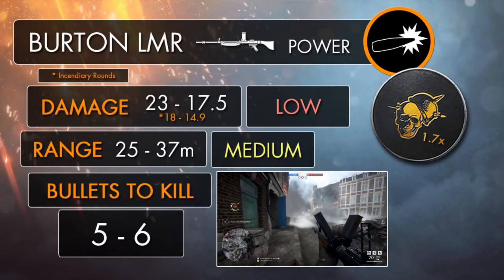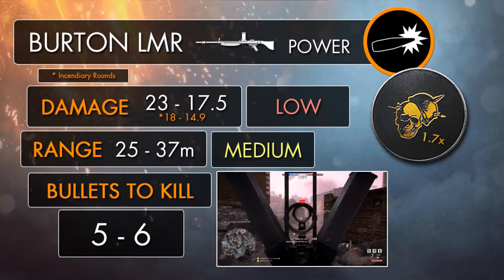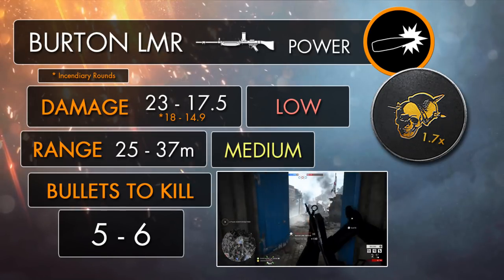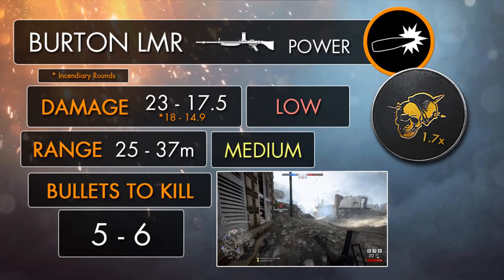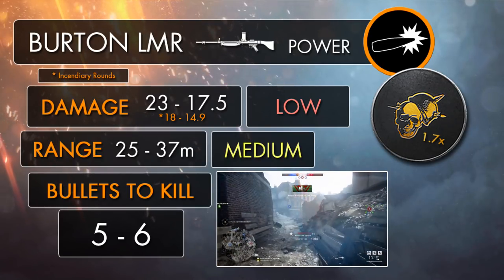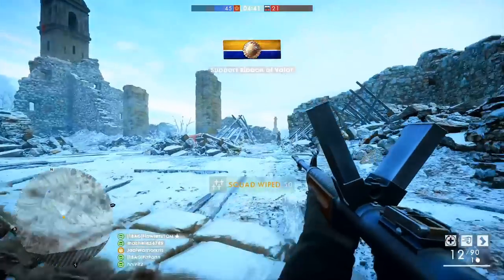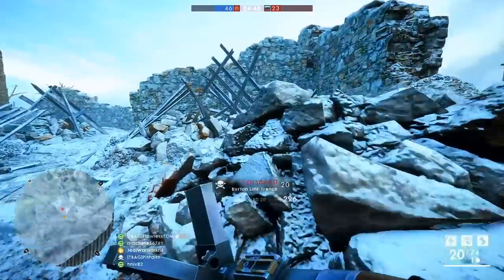The Burton LMR has some really interesting stats, especially when it comes to overall power, as it's actually weaker than all of the other support weapons by a pretty large margin. The Burton's got a maximum damage of just 23, which isn't very much, and it deals this damage up to 25 meters. From here it'll drop down further over distance, eventually reaching a minimum damage output of 17.5 at 37 meters and beyond. This means it'll take an extra bullet to kill than most other support LMGs at longer ranges and up close in CQC, though between 13 and 28 meters the damage translates to a 5 bullet kill.